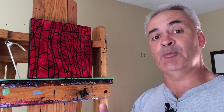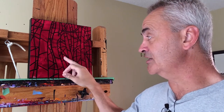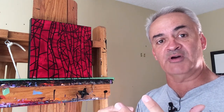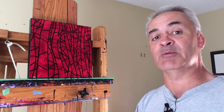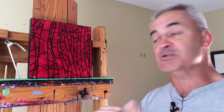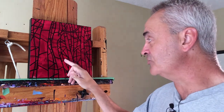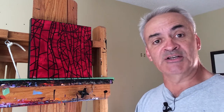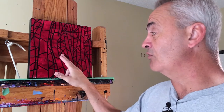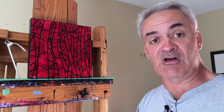That causes a couple of problems: when the paint in my brush touches these dark lines, it picks up the dark paint and dirties my brush, so I'm forever having to clean my brush. The other thing is I have to pay really close attention trying to stay just up to the edge of the lines. When I do go over, I have to correct it by wiping off the paint and repainting the black lines.